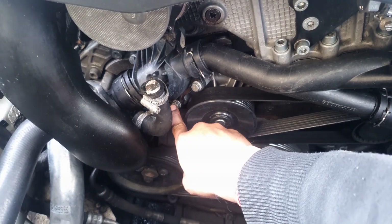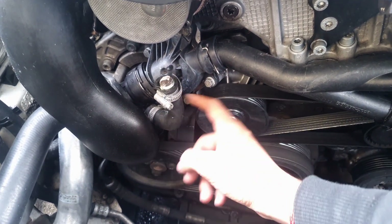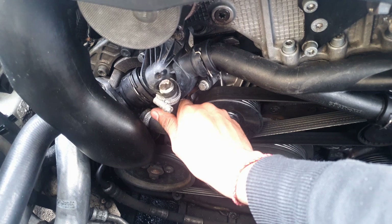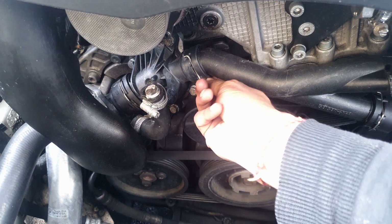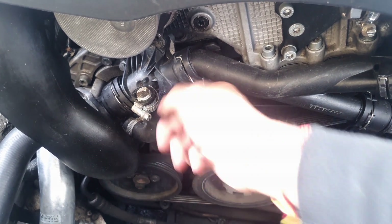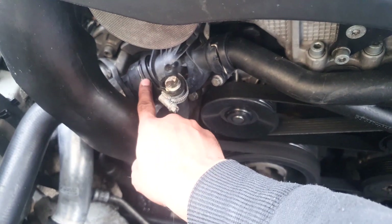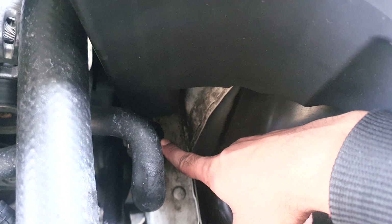The thermostat housing is held on by four 10mm bolts. There's also a pipe that connects to the EGR, which I've blanked off completely. The radiator pipe here will need to move forward so the clamp can come off — there's a new clamp included in the new housing. To remove the bottle there's a feed pipe and a return pipe, both held with C-clips here and there.